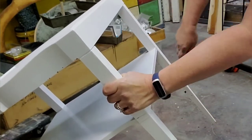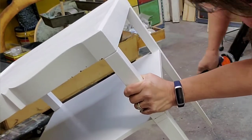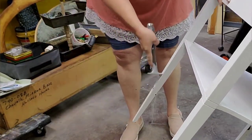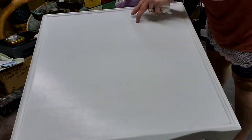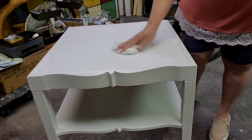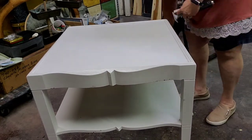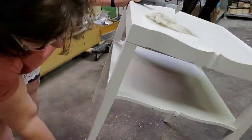I think the paint that someone used was latex so it really grabbed on to those drips and bumps, and I was able to scrape those off. After I did that I went back over it again with the sanding sponge and smoothed it out so I had a nice transition, and then wiped it back again with the cloth. As I wipe it back I find more areas that need scraped.